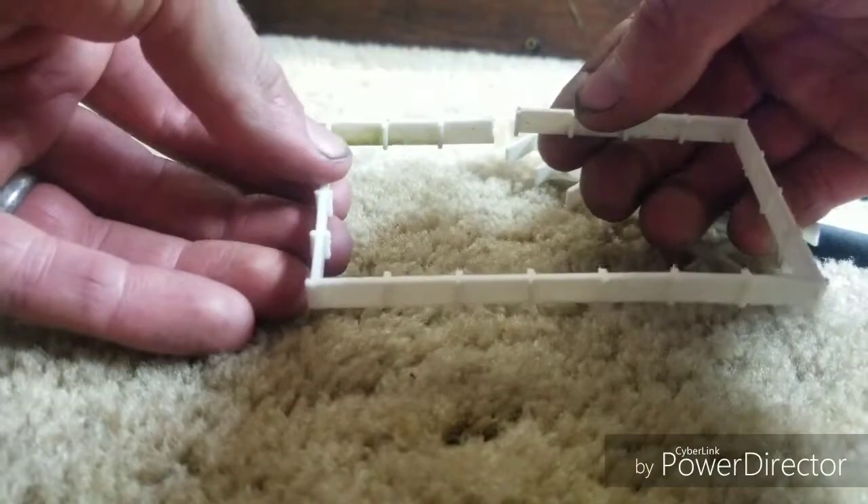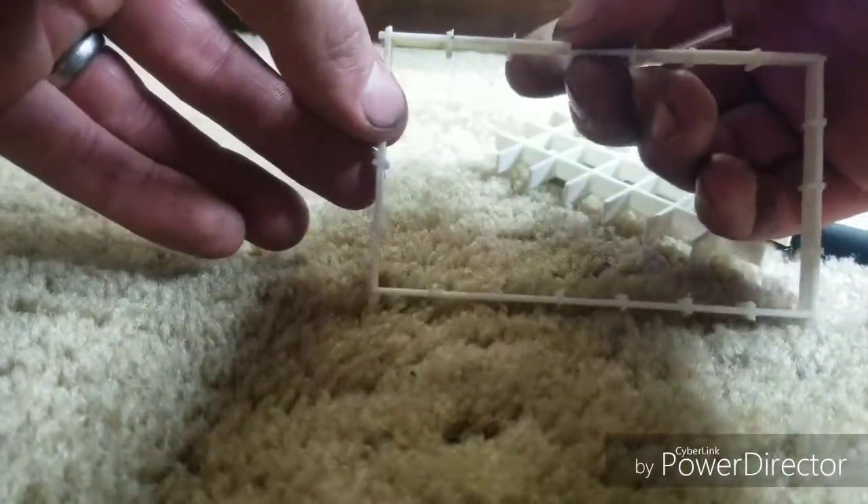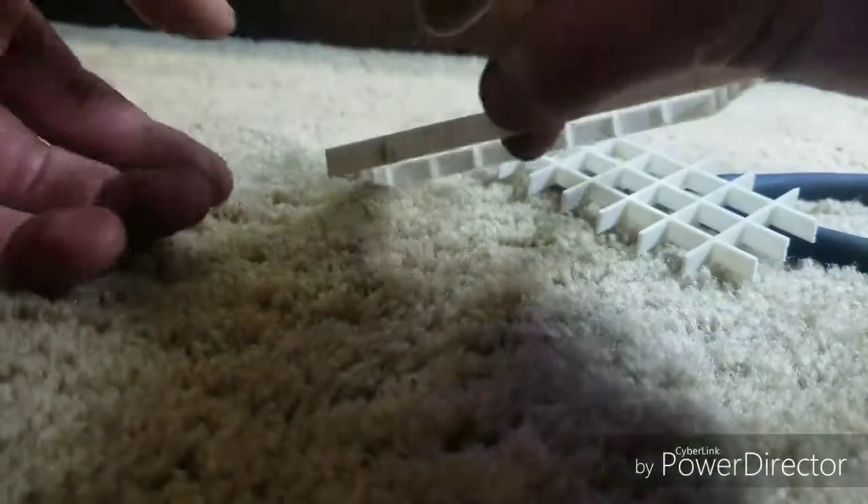So I've got this — it did split, so I'm gonna put a little super glue on that. Then all I'm gonna do is glue it right in the top of my divider.